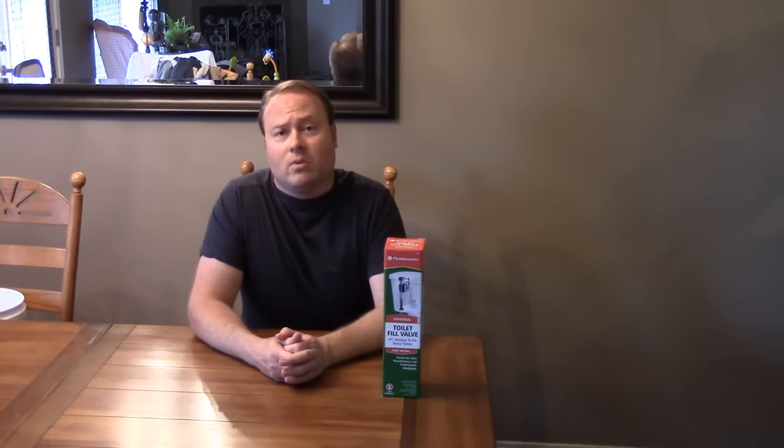Let's get back to the fill valve. This is going to replace at least any kind of standard American toilet that I know of, with many other North American and possibly other European models. Very popular model right here — one of my personal favorites, and I'll show you why as we get into this. So let's get to the unboxing.